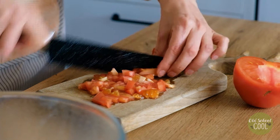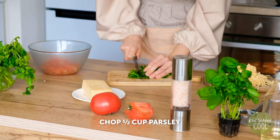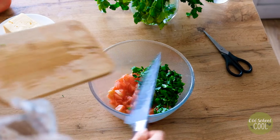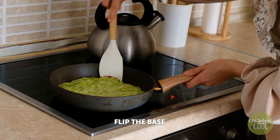Place the tomatoes in a bowl, then grate some cheese. Finely chop about half a cup of fresh parsley and add to the tomatoes. Parsley offers a bitter but fresh taste that enhances the flavor of homemade pizza. Time's up to flip the base.